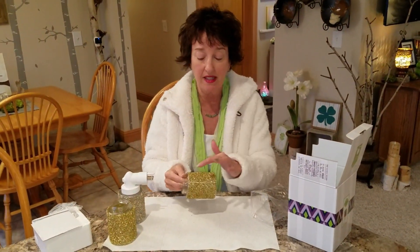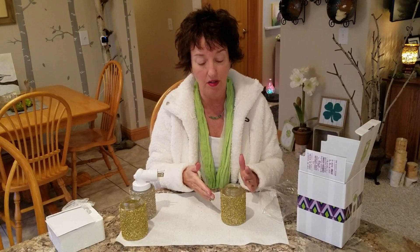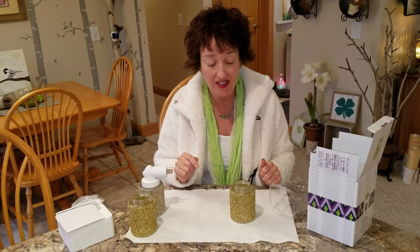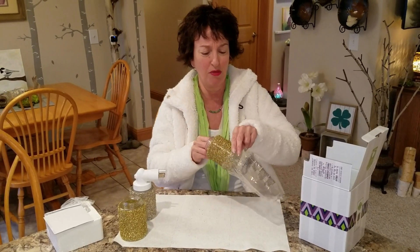I think once the pieces that are maybe just loosely attached — there's something that makes it stick to the glass, so for all purposes we're going to call it an adhesive. There's something in there that's attached to the glitter that's attached to the actual glass of the shape of the mini. And to have just those tiny little pieces — my customers aren't going to have a problem with that.